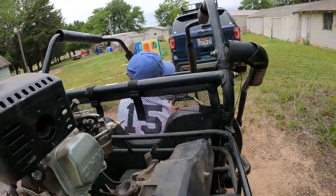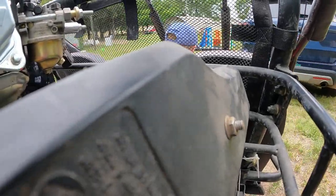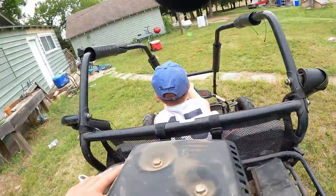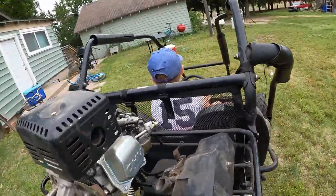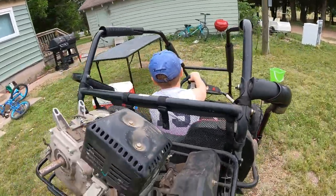Here goes Adi on his first drive with daddy power. That'll work for now.